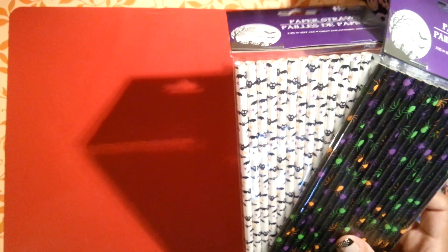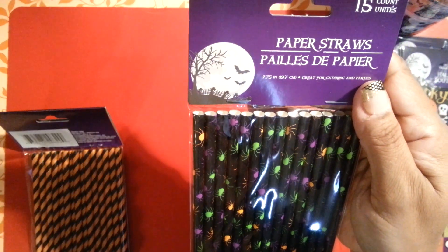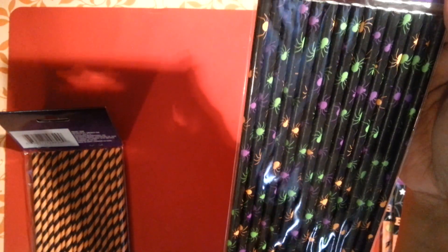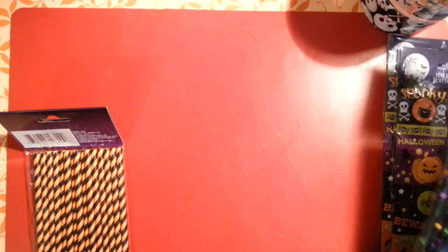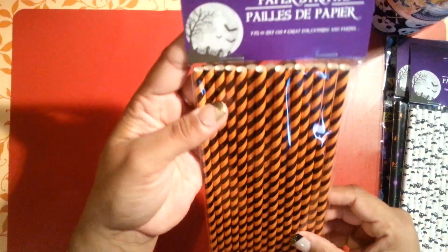I did pick up a couple of the straws — there are 15 straws per pack. I picked up the purple, green, and black spiders; the little bats and stars; and the black and orange. I thought those were really cute.